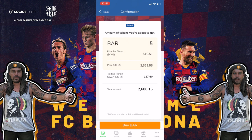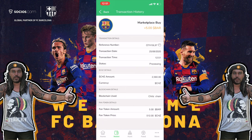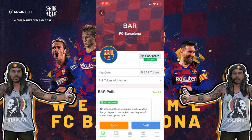Buying five Barcelona tokens: the price is 510 Chiliz each, so 2,552 Chiliz, plus a trading margin, making a total of 2,680 Chiliz. I'm going to buy them now — submitted, purchase almost done. Please note it will take a few minutes for the order to be fulfilled. Check the trading history — it shows as pending, but on June 25th, 2020 I became the proud owner of five Barcelona tokens.